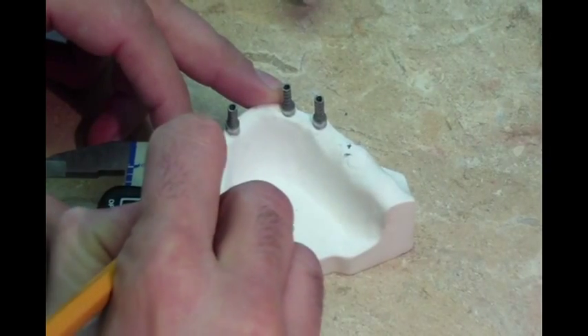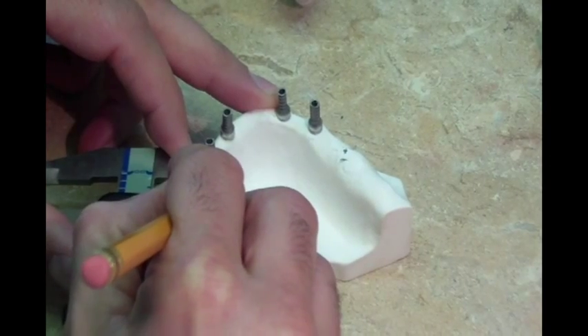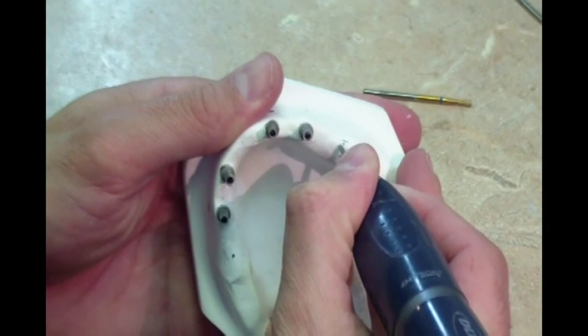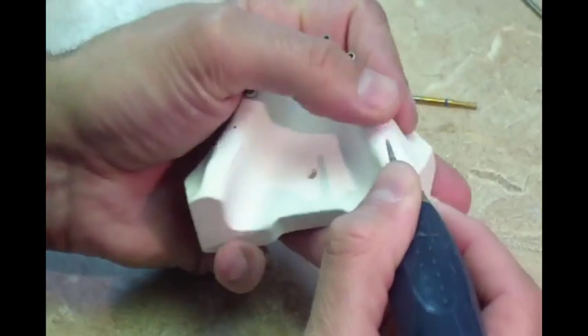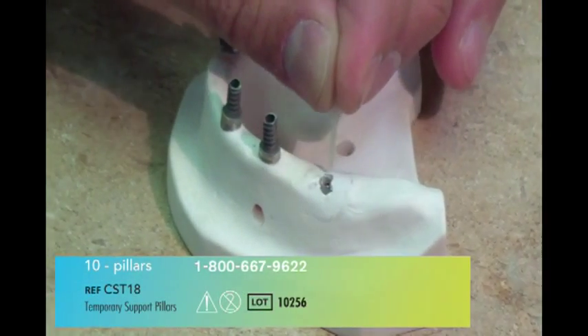Using calipers or a ruler, mark a position on the model 10 millimeters distal to the most distal titanium cylinder on each side of the arch. Using a burr, drill a pilot hole approximately 4 millimeters deep in each position marked on the model. Verify that the support pillars fit into the holes created.